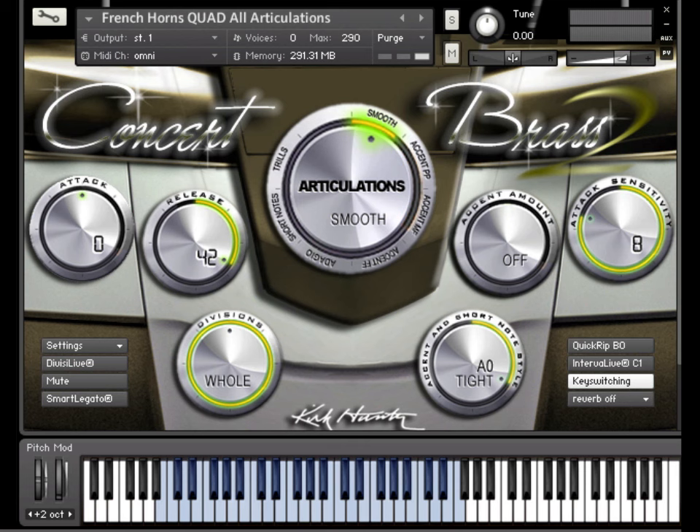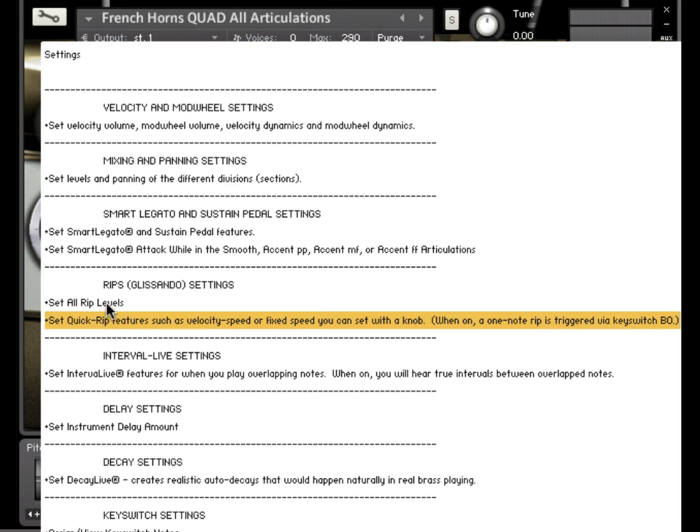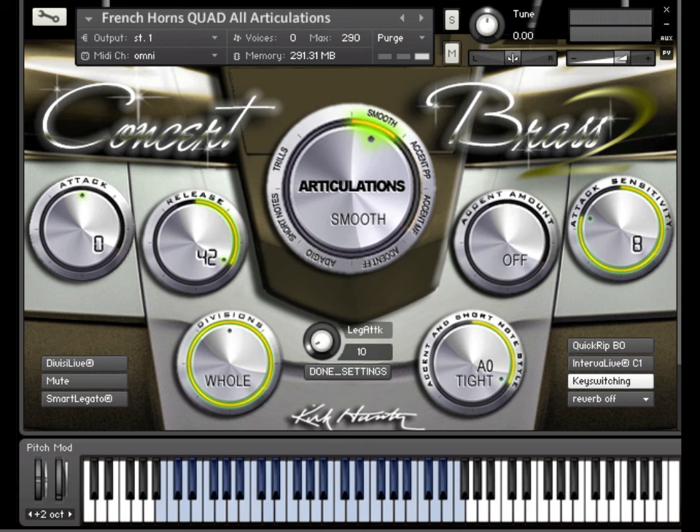There is another feature of Smart Legato that's very important. First, make sure you are in the Smooth articulation or any of the accented articulations. In this example, we'll use the Smooth articulation. Now, choose the second Smart Legato Settings item from the Settings drop-down menu. You will see a knob appear. This knob softens the attack of only Smart Legato notes where you play them overlapped. By default, a value of 10 is chosen for the Smooth articulation. That means that when we play overlapping notes that use Smart Legato, the attack is softened a little.